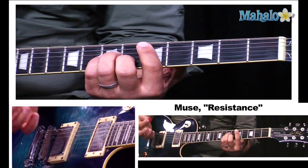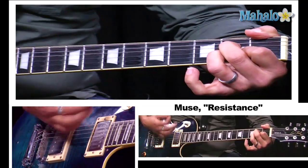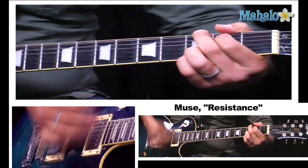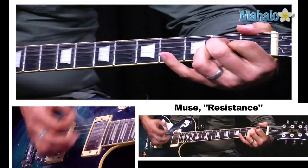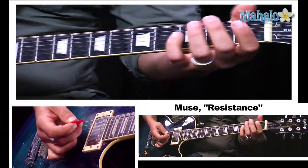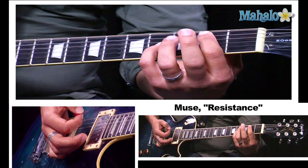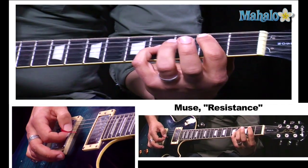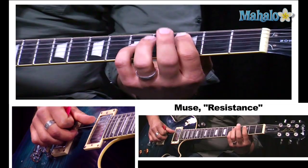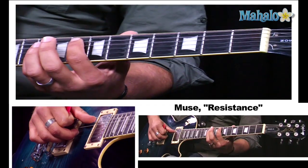Now we get to the heavier section of the bridge. It's D minor, A, D minor, C, then G, G, A. And in that last section I'm just playing octaves. I start on a B on the second fret and fourth fret, then C on the third fret, D on the fifth fret, and F on the eighth fret.